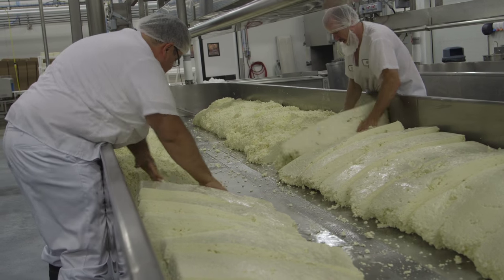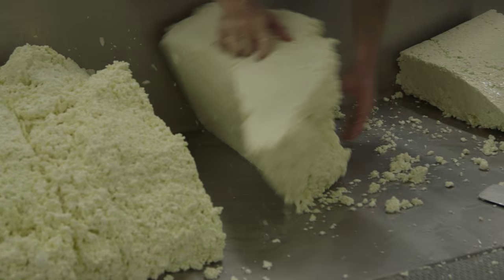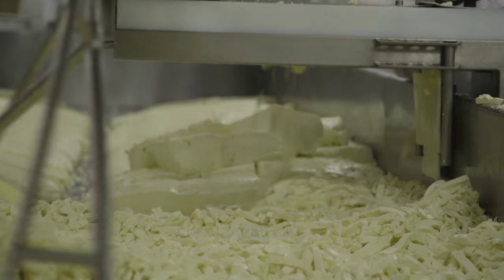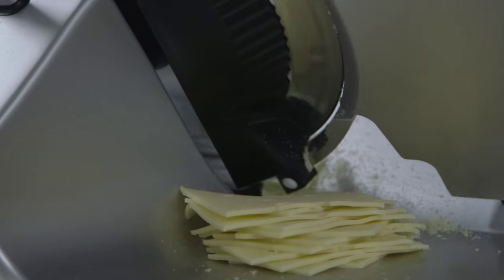If we press overnight, after it's pressed, we send it to the vacuum machine to make sure any small particles are fully attached to the cheese. It creates one perfect film on the cheese.